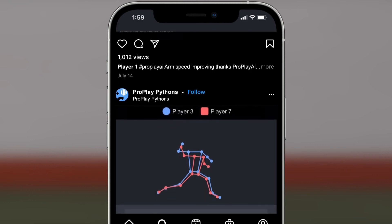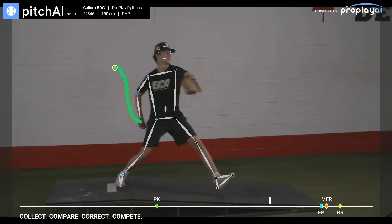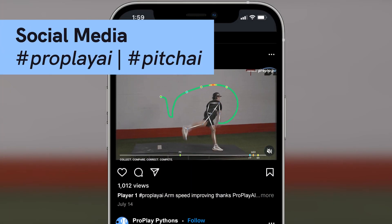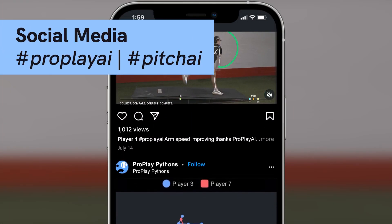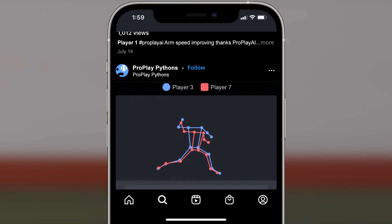You can share your detailed reports or download your skeletonized video for sharing on social media. Make sure you hashtag Pitch AI to share your results and link up with other Pitch AI users. It's that easy — use Pitch AI at every practice and start improving your performance today.